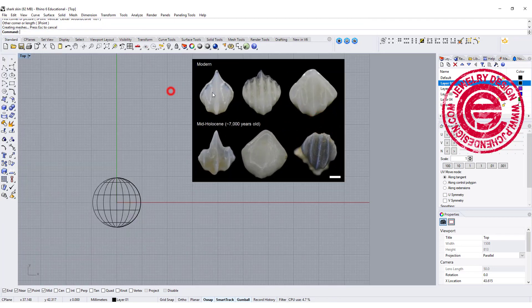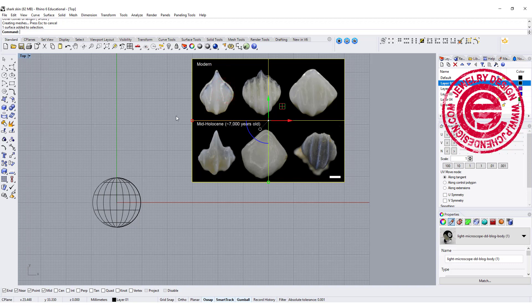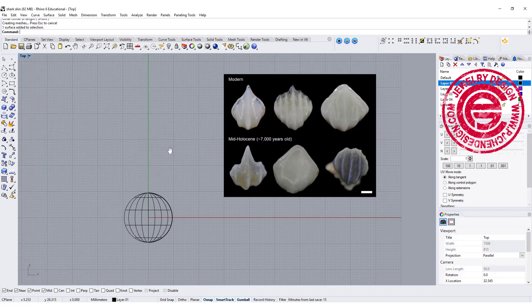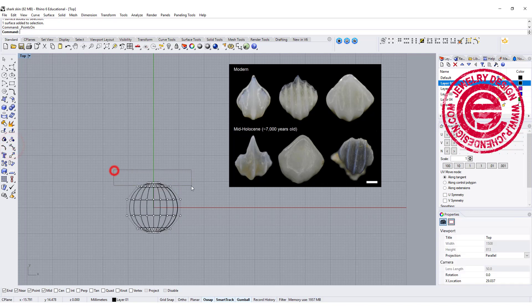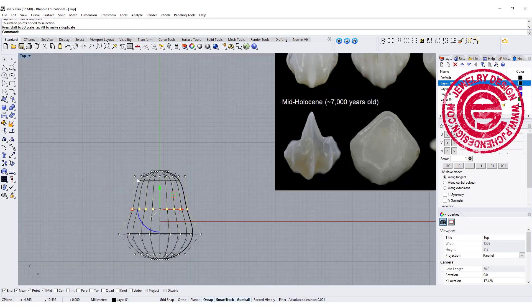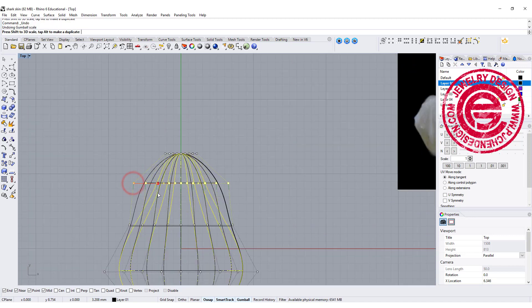We want to get a shape like this first one on the left. So what I like to do is turn on my control points and pull this up, maybe scale it down a little bit. At the same time, move it down and scale it down with the gumball.